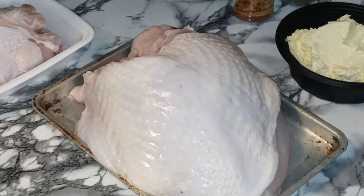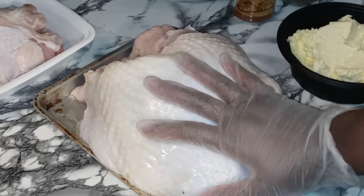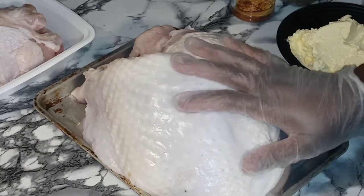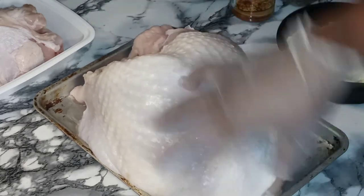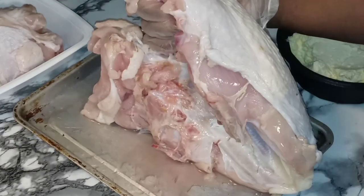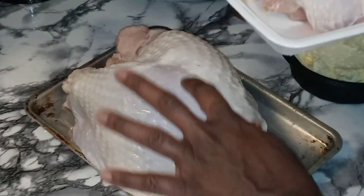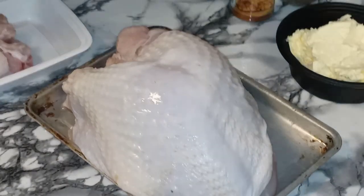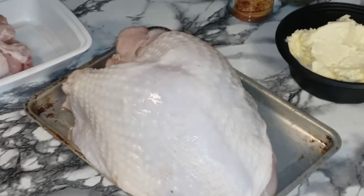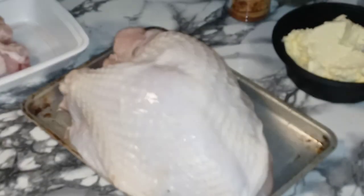Okay my beautiful YouTube fam, we are back with our nice, clean, dry turkey. I dried this to the best of my ability. It's nice and clean and dried. I also went ahead and removed the backbone because I wanted it to lay flat in my pan, and I like to save the backbone for when I'm making soups or stocks. So now what we are about to do is make us a nice seasoned garlic butter.